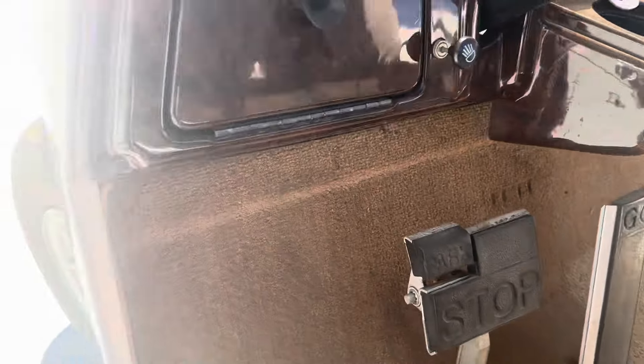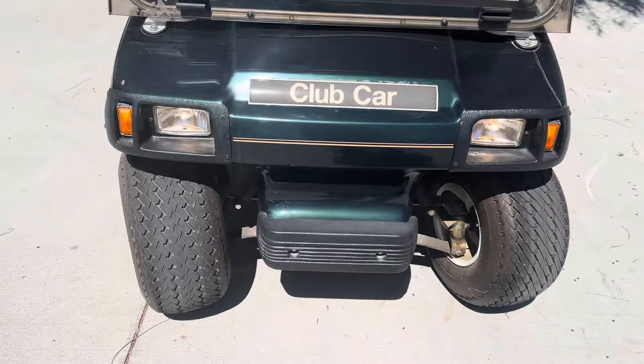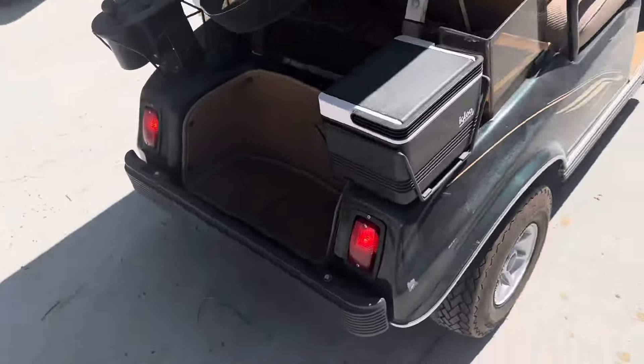Right here we'll turn on your headlights. Right in front, you got your lights. And then running tail lights in the rear.